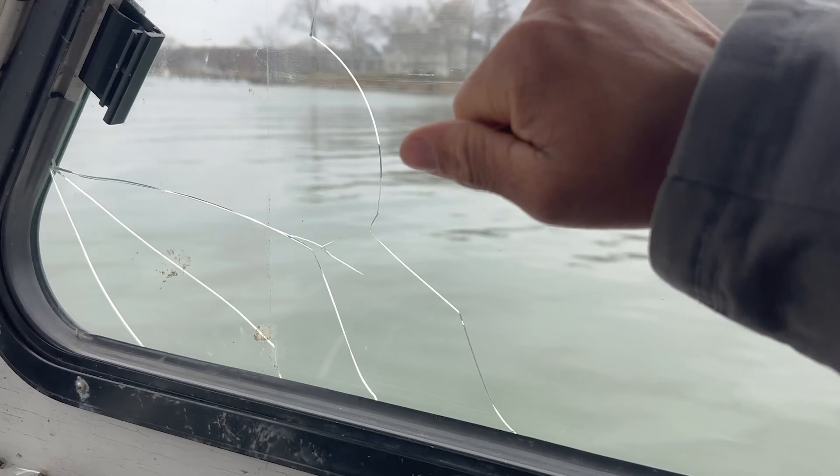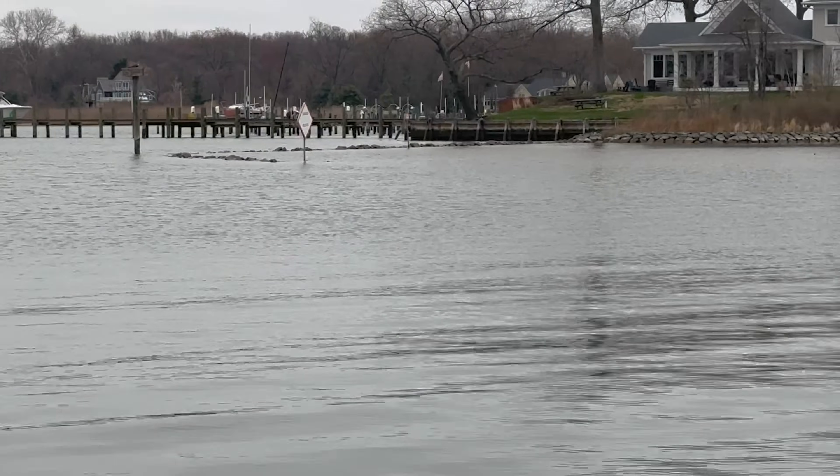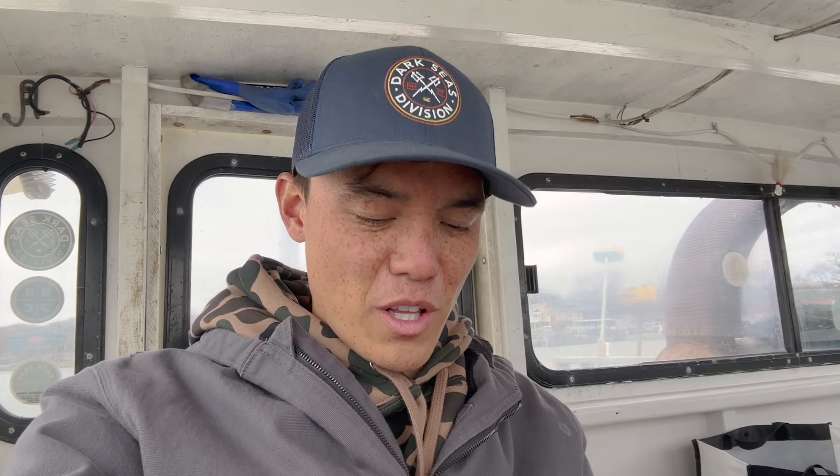The tide is out pretty far today — it's been blowing bad and blown the water right out of the creek. Over at the marina I'm going to, the water is super skinny. It's skinny on a high tide, and right now I can see rocks in places there shouldn't be. Shoutout to Beefcake Beef Jerky for sending me some jerky to try — it's actually really good stuff. If it's for free, it's for me.